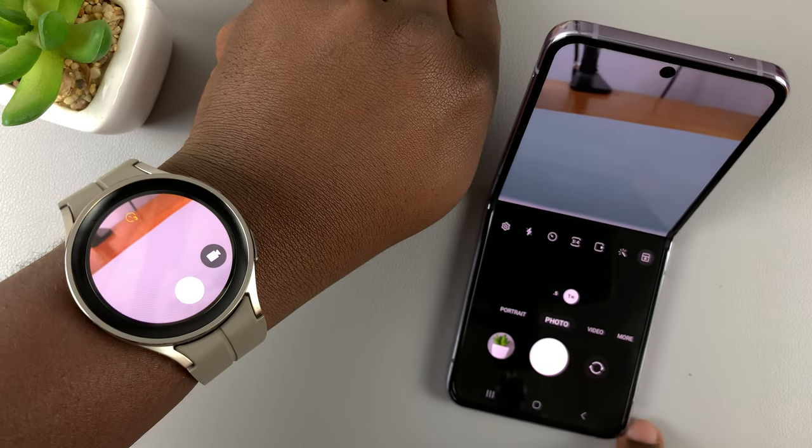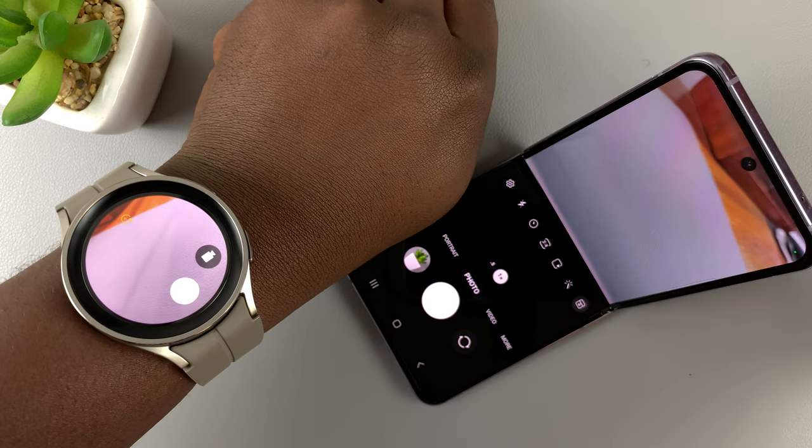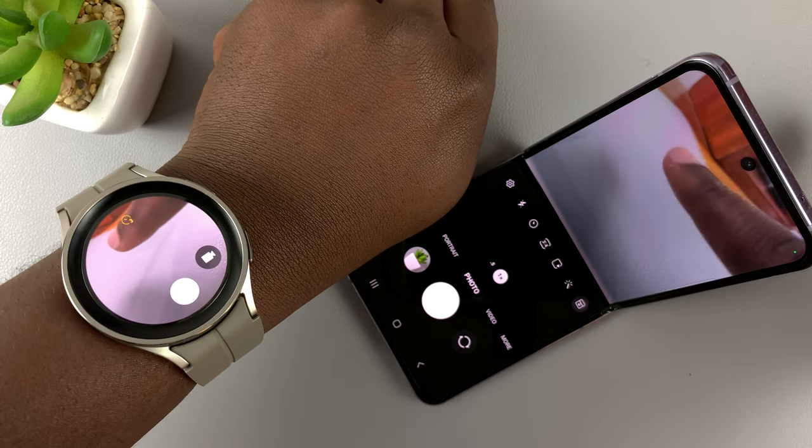If I turn the camera around, for instance, it shows in real time what's happening — as you can see.